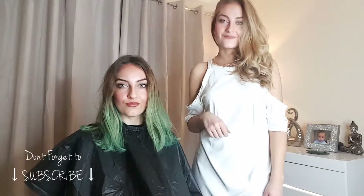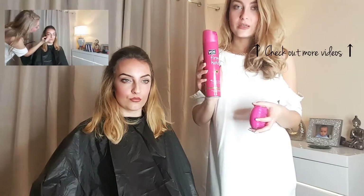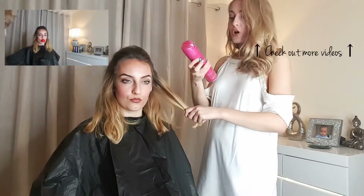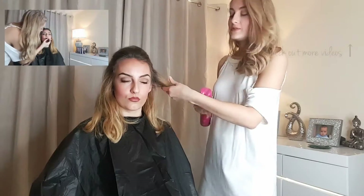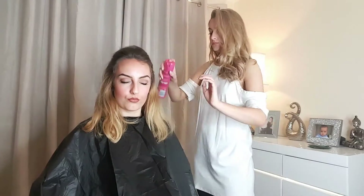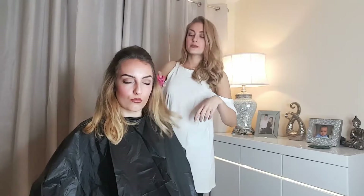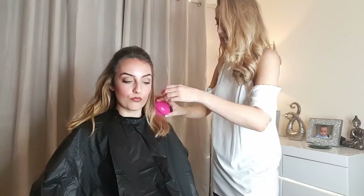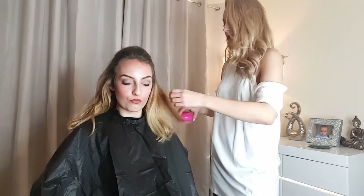So firstly, I'm just going to grab this detangling brush and then I'm going to grab the hairspray. You're just going to start by applying small amounts of hairspray all over the ends of the hair where you're going to be applying the hair chalk. I'm just applying this on the ends where the blonde bits are, and once you've done that you're just going to comb through the hair to work the hairspray through.